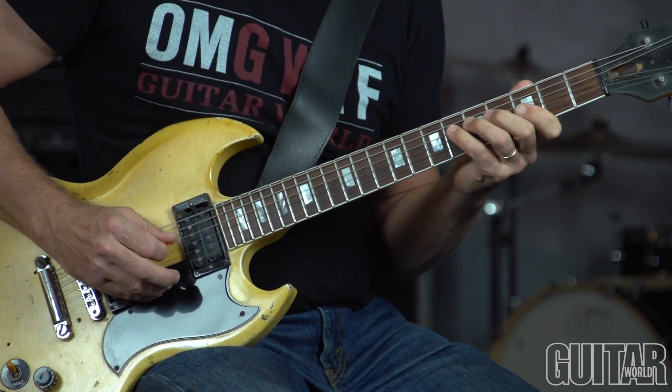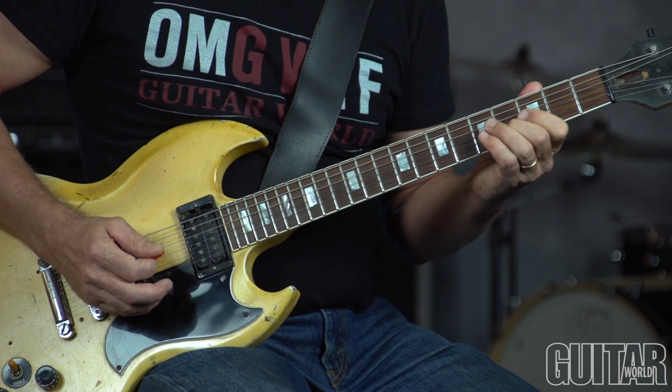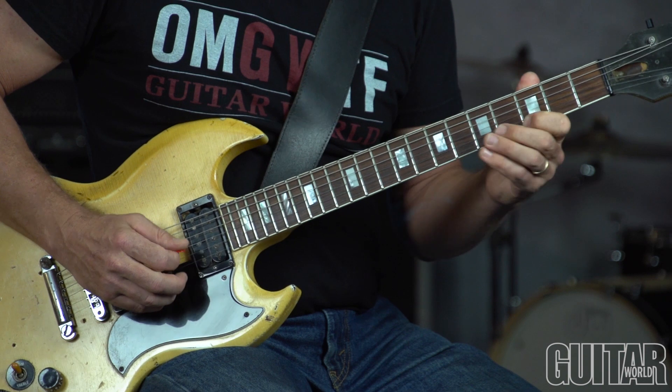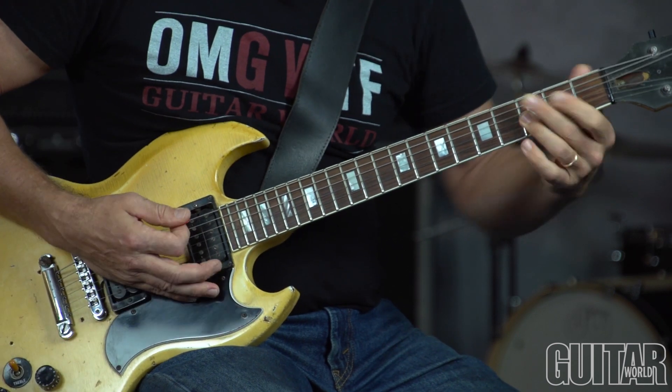Here's your root, flat 9, sharp 9, major 3rd, flat 5 or sharp 11, sharp 5 a.k.a. flat 13, and your flat 7th, root. And that begs to resolve — to C9, which we do.